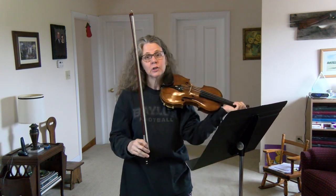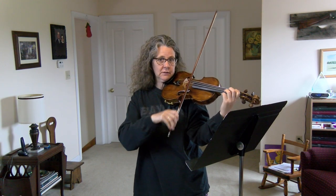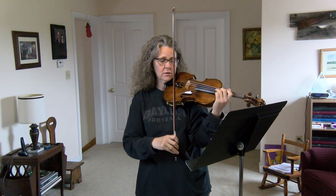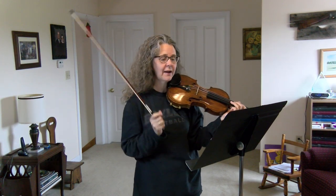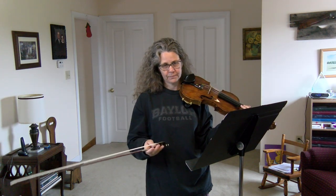In measure seven, that's your eighth rest — it's the same value as an eighth note, but you don't play anything. You play a 'shh.' So you have: ta-shh, one-two-and-three-and-four, or ta-shh-ti-ti-ta — whatever counting works for your brain. That's what you have.